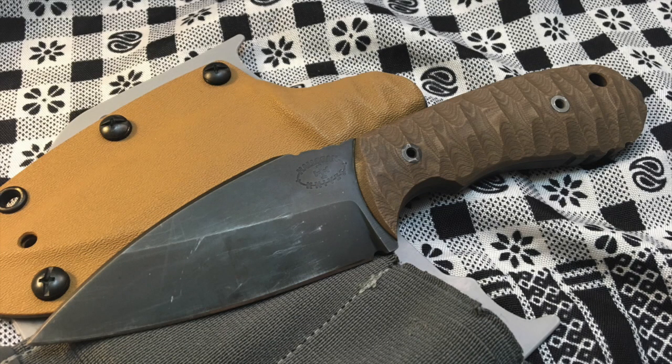Real quick wrap-up here: definitely if you've got the opportunity to pick up a Halloran Knives Saks or any of the other models, I would jump on it. Overall the knife is pretty usable for just about any situation — maybe not as a hunting knife or a fillet knife, but you could probably do that in a pinch if you had to.